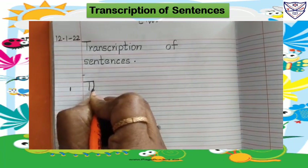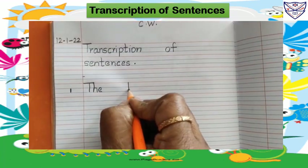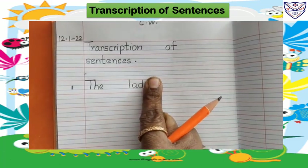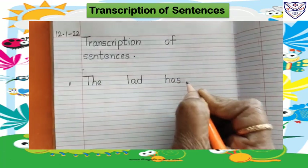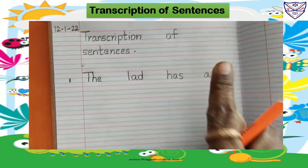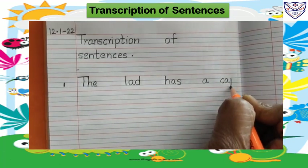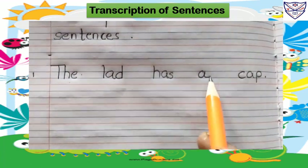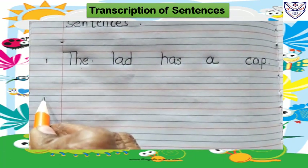T-H-E, the. Leave one finger space. L-A-D, lad. Leave one finger space. H-A-S, has. Leave one finger space. A. Leave one finger space. C-A-P, cap. The lad has a cap. Leave one line, write here number two.